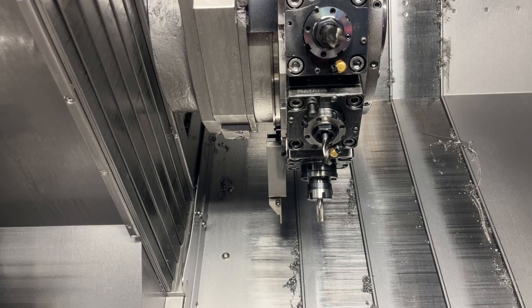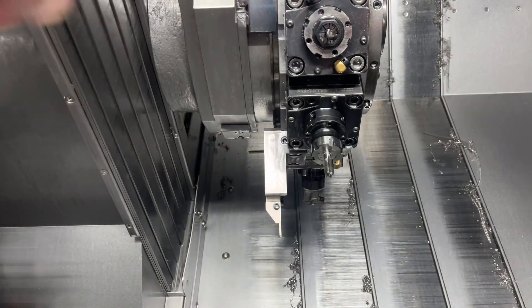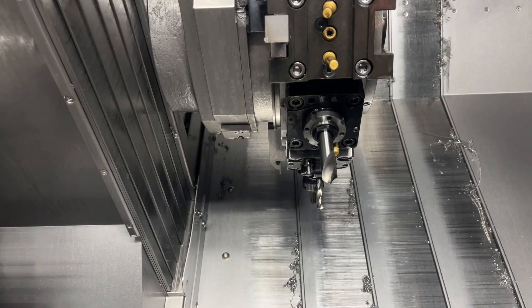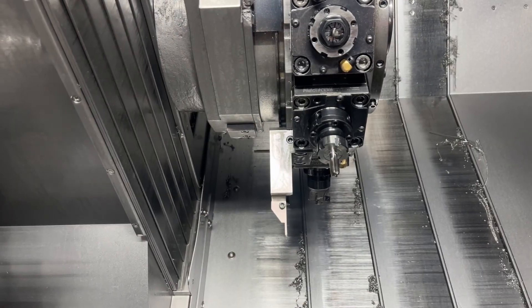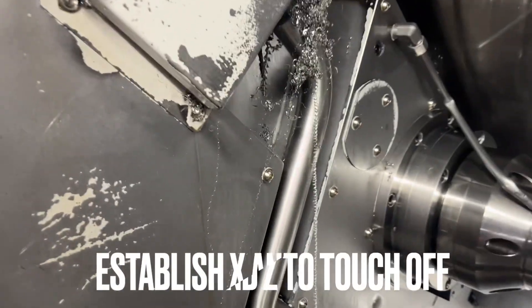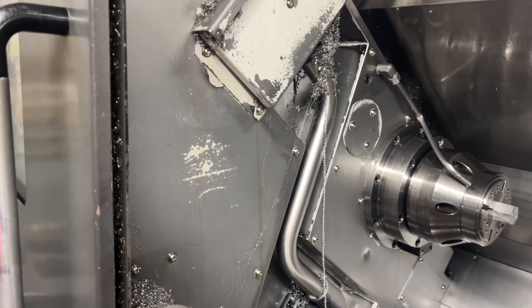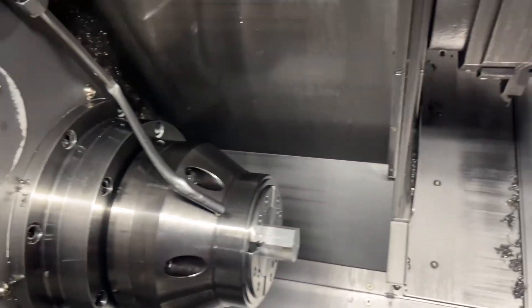These are the live tools that we're going to touch off. We have a spot drill, a drill, and a tap. We are going to touch them off on our material right here. Since we're going to touch them off without the cue setter - if you have a tool setter and you like to use it, use it. This video is designated to touching off without a cue setter. I've had a few people ask and I want to address it.